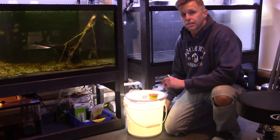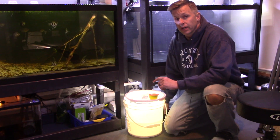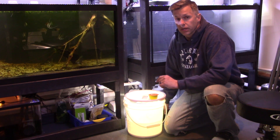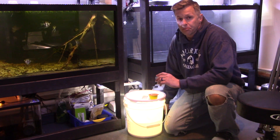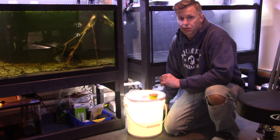I'm so glad you guys stopped back in today. Today we're going to get an update on the Costa Rican biotope. The tank is finished, all the fish are in, everything is set, and I can't wait for you guys to see it. Thanks for tuning in.